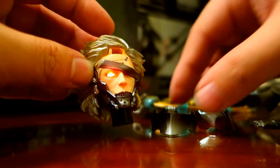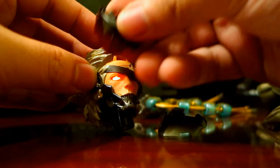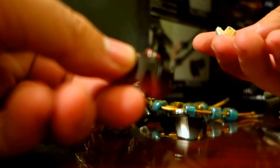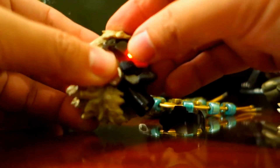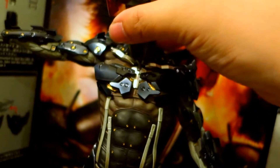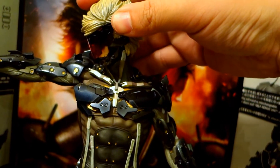Then of course you can choose which visor you want to use for the figure. They made the visor transparent so that the eyes would shine through. To install the visor, I choose the second hair with the hole here — just insert the visor into the hole. Then insert the whole hair and the visor together to lock into the face. Then slot the head in.